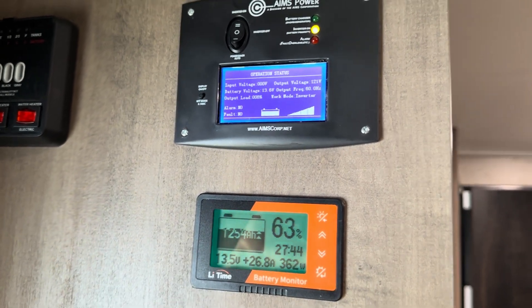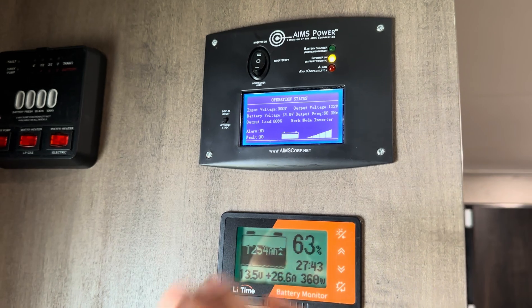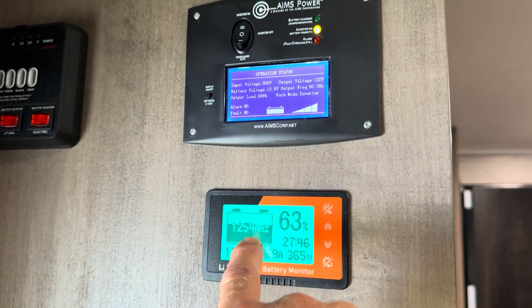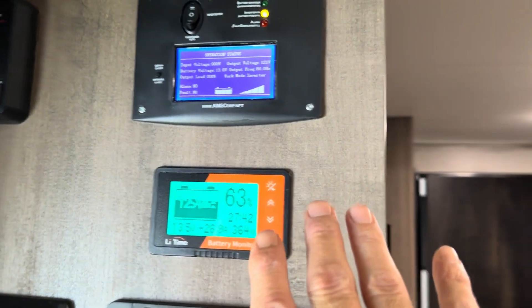Hey everybody, welcome back to the channel. I'm in the off-grid RV today, getting charged back up after I had some guests stay. With 90-degree weather and clouds, it takes a toll on your battery bank — 2,000 amp hour battery bank, over 25 kilowatts in the off-grid RV. So this is going to be the backdrop for today's video.